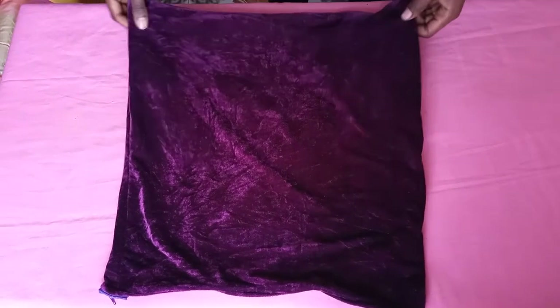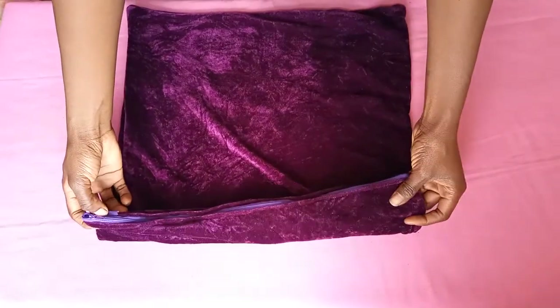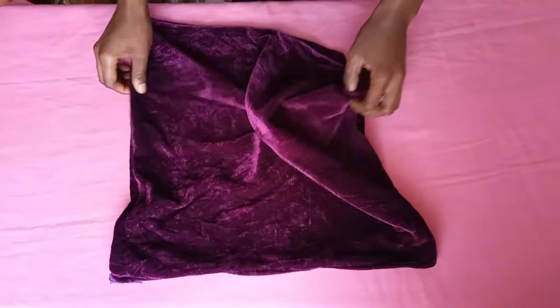Hello beautiful people and welcome to yet another DIY. Today I will be transforming this pillow case, which I have never used since I bought it. I just got it because I really liked the color and the texture.